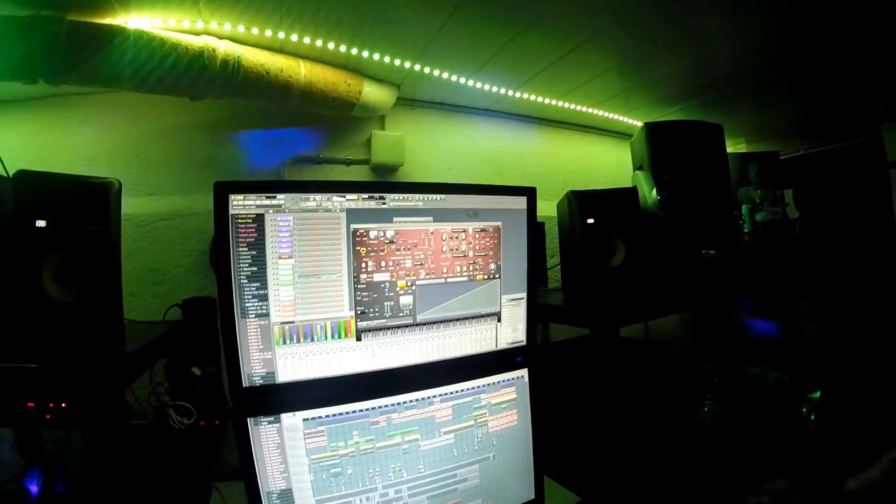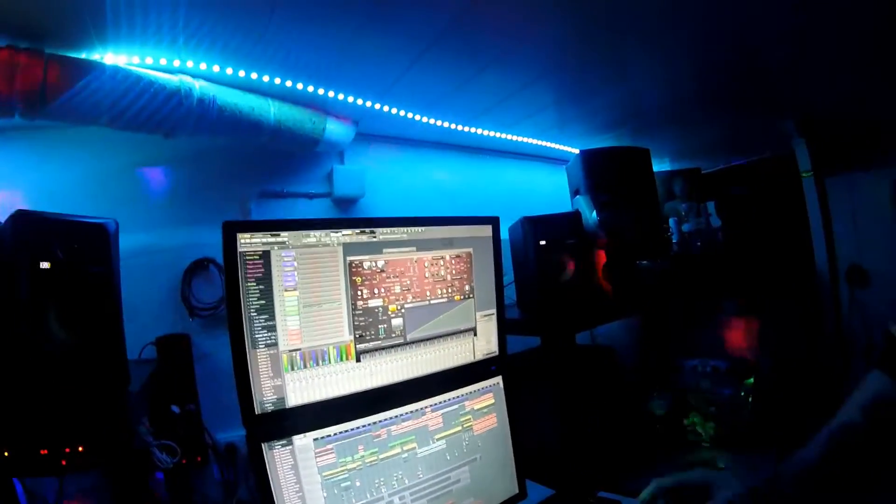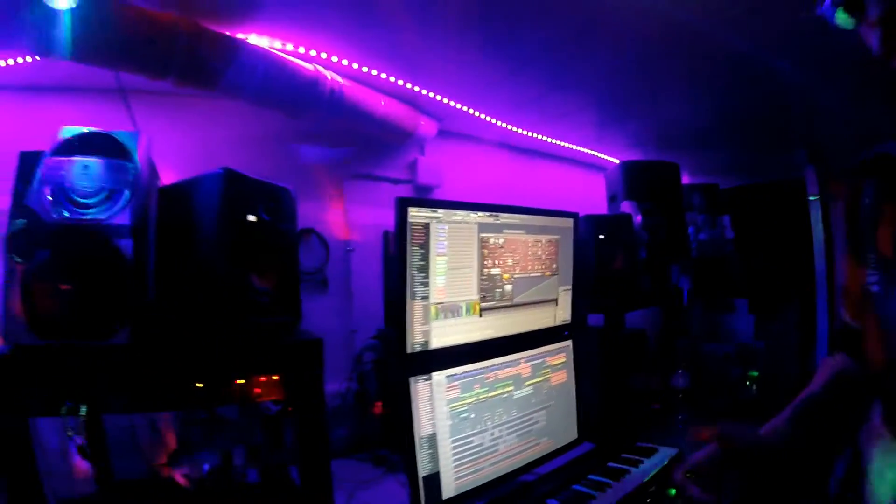Here is my main workstation, where I spend most of the time producing stuff, mixing, whatever.